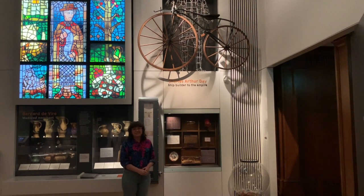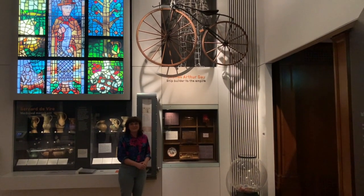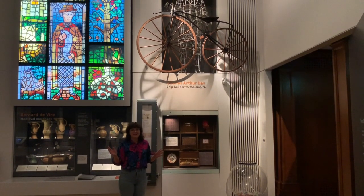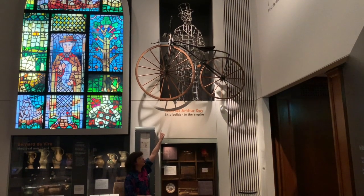Hi, I'm Bea. I'm one of the learning officers here at Sea City Museum and today we are in the Southampton Gateway to the World exhibition and I wanted to show you this lovely object up here which has a brilliant name.